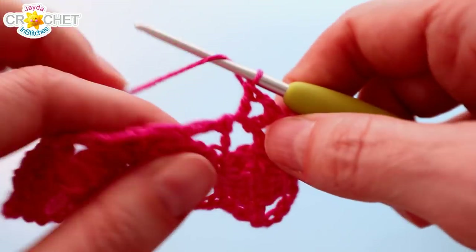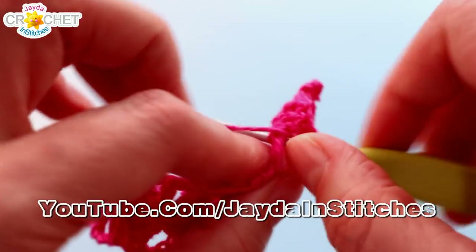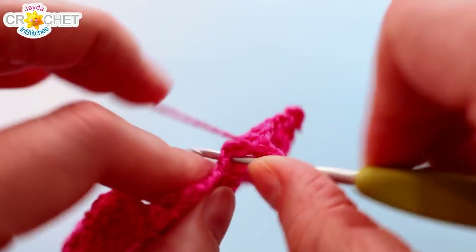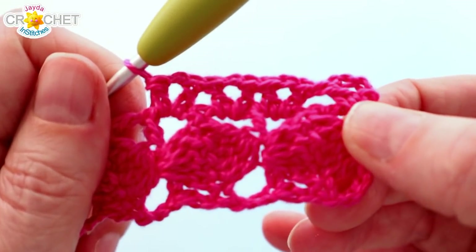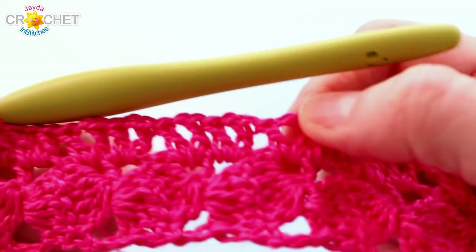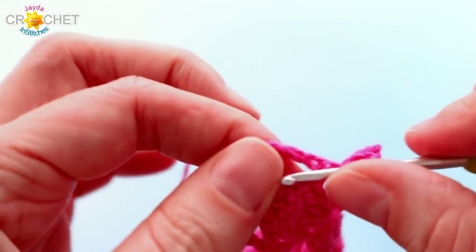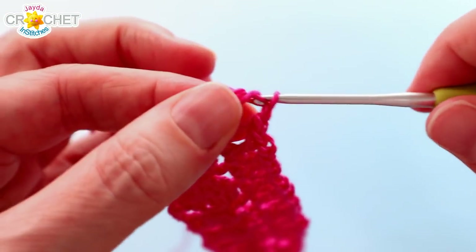Each cookie has two spaces — you're going to work a V stitch in the edge of each of them: around the first post, double crochet, chain 1, double crochet; then the next space, double crochet, chain 1, double crochet. You're going to do that all the way down the edge. You'll have 20 V stitches at the end of the row. By the time you get to the bottom, into that big corner space at the bottom, we're going to work a V stitch: double crochet, chain 1, double crochet. Then we want to turn the corner.